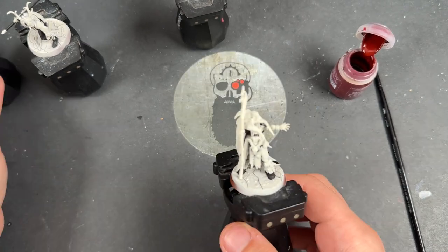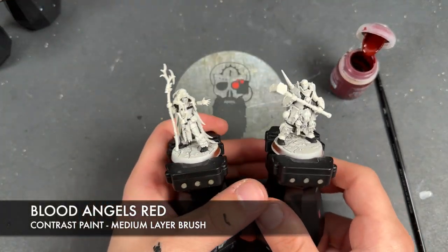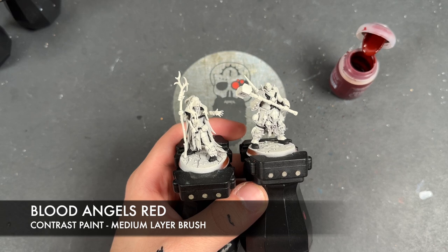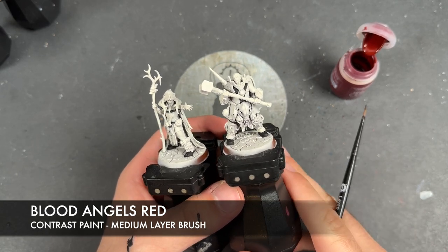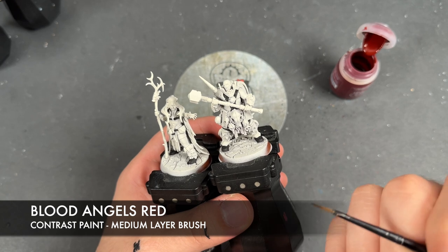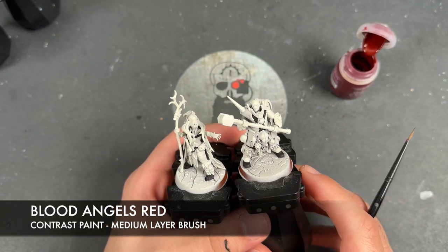Now we're going to take some Blood Angels Red. We're going to be using this on a bunch of their loincloths and similar areas. If you check out the box art or product photography, you'll see that some of them have got red placed in various different places. We've got two different types of red — a rich burgundy and a bright blood red — and that's the bright blood red we're going to be working on first.